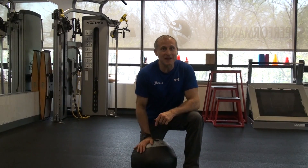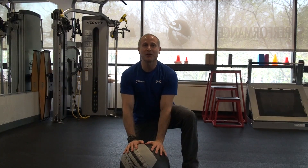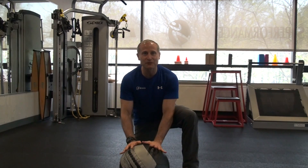Hello, welcome to Youth Move Minute. Thanks for stopping by. We're going to continue on our power development using med balls — they're a lot of fun, safe and effective.